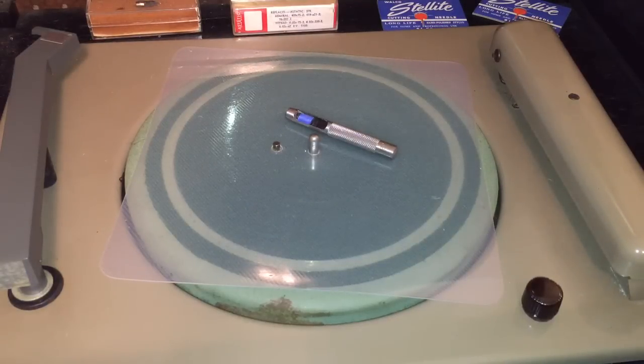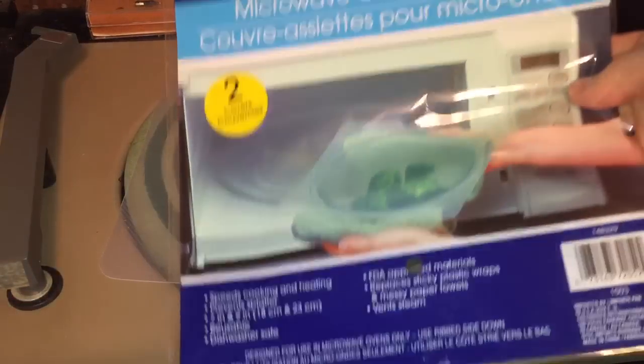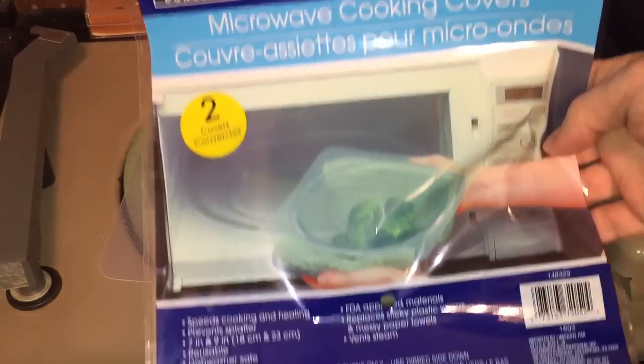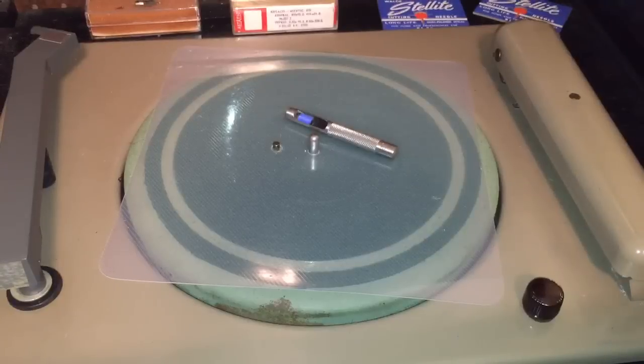For today's experiment we are going to try to cut a record on something you would never imagine. I found this at my local Dollar Tree — it's called microwave cooking covers. In this package I got two covers for a dollar. The first cover you can see there on the turntable, already on my record cutter.